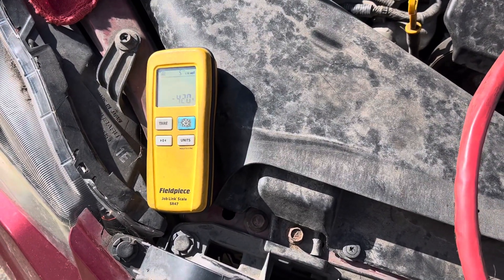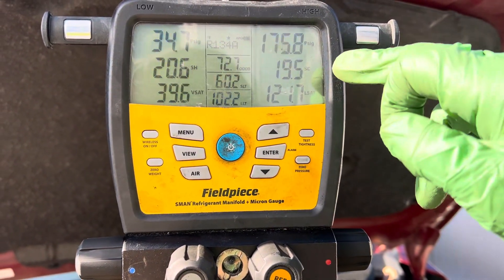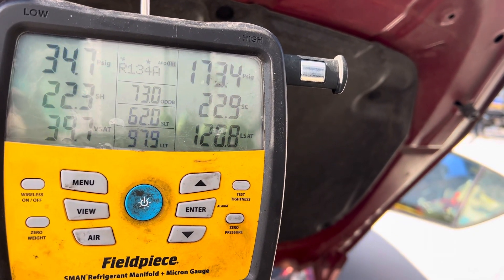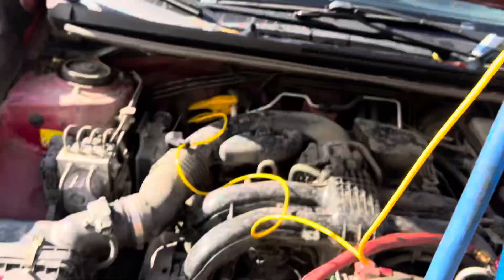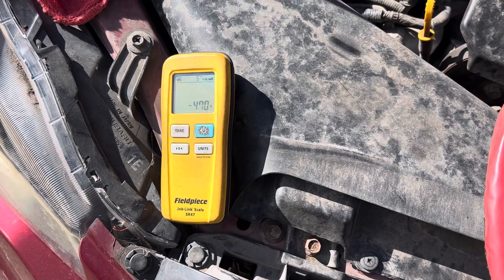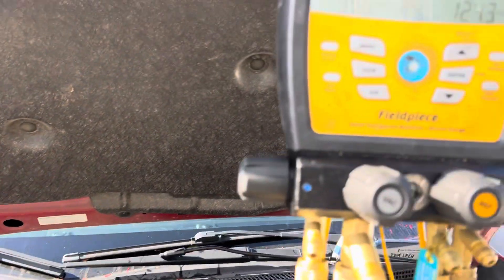Now I've got 420 grams in the system. Look at the superheat go up. Now let me go to 450 — I went to 470. 500 grams is what the label calls for.